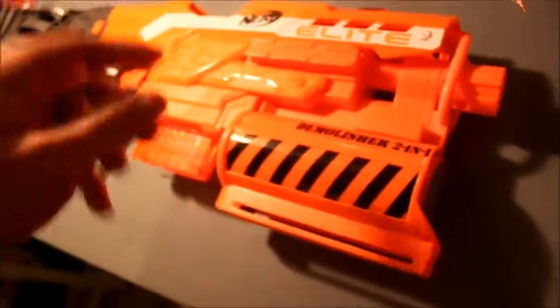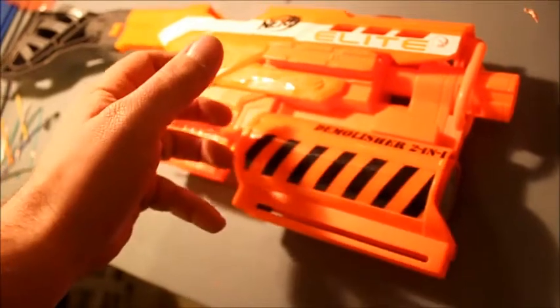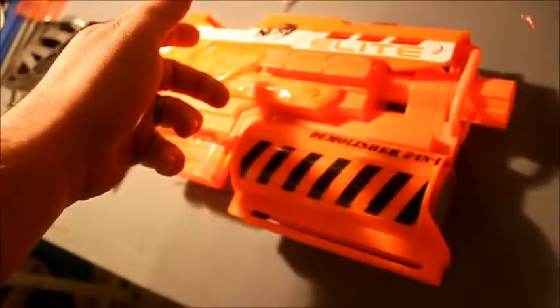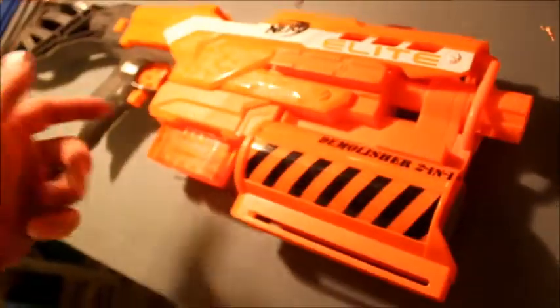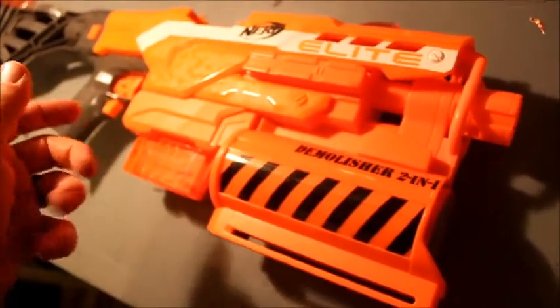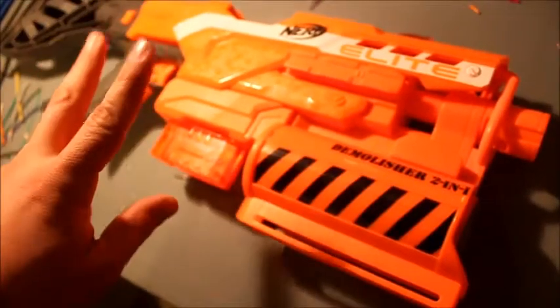I do both of these because I like Laser Tag for the range and accuracy and for the hit confirmations instead of having to battle that out. I like Nerf - it's fun, you're actually getting hit with a projectile, there's ammo consumption to think about, all kinds of other things that come into play. This blaster is essentially the embodiment of both of my hobbies.